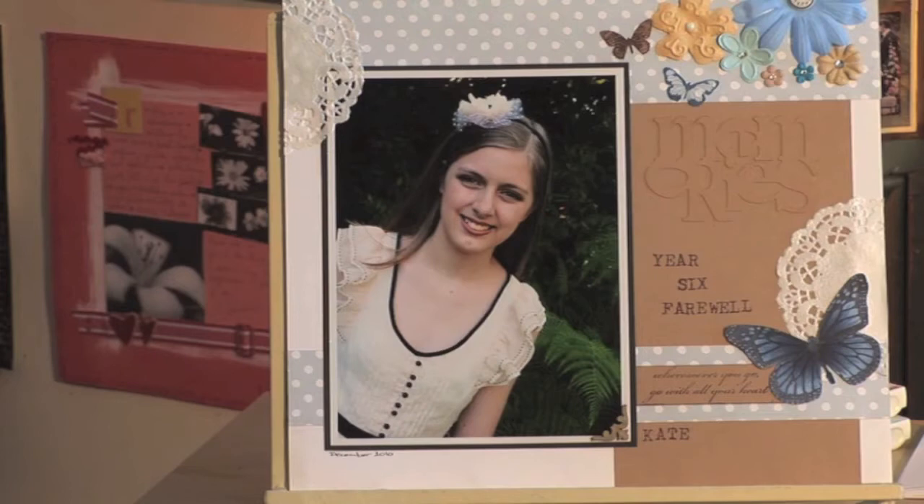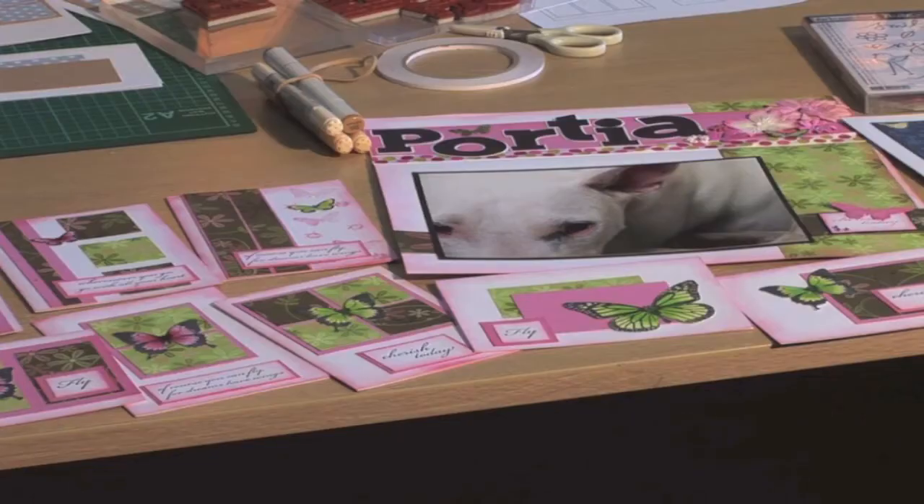For those of you who are scrapbooking on a budget, I have a project for you where we are going to make one layout and eight cards. What I have for you today is a project using one piece of pattern paper, one and a half sheets of cardstock, and you can make an entire layout and eight greeting cards.